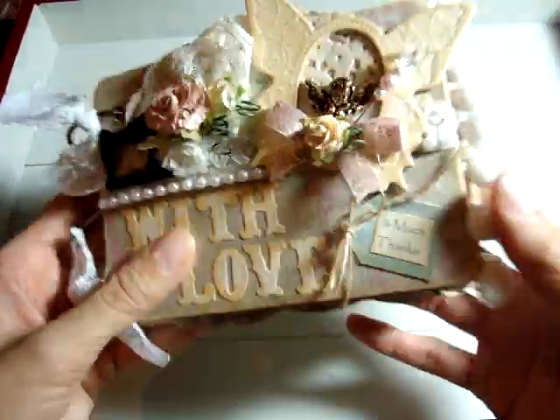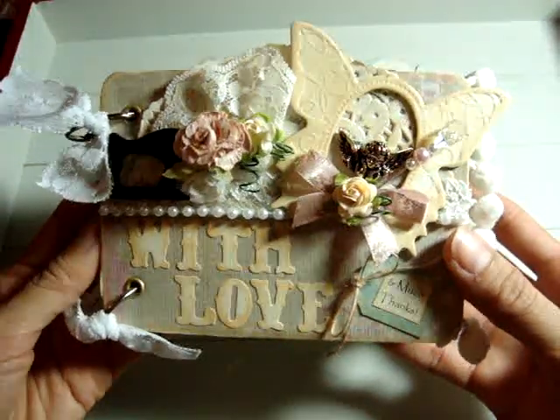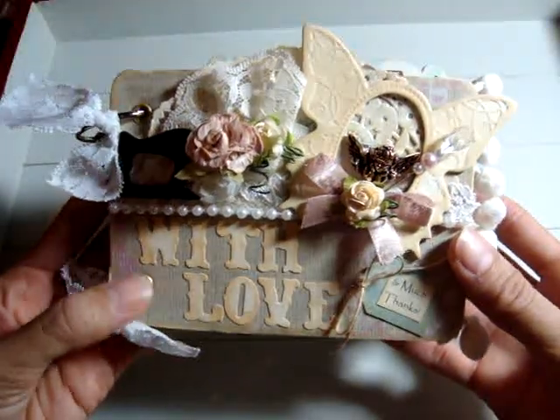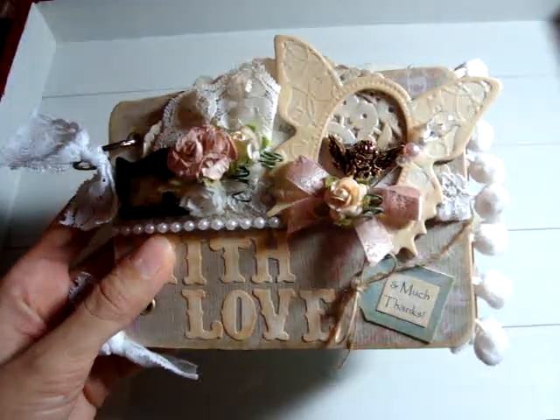This side has small vintage pom-poms and some Prima rose trim. It's made to hold a lot of photos and to give to some of my family. Thanks for watching. Have a great week. Bye!